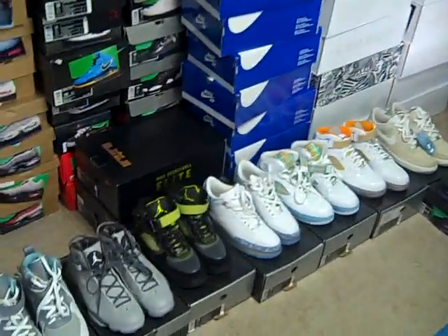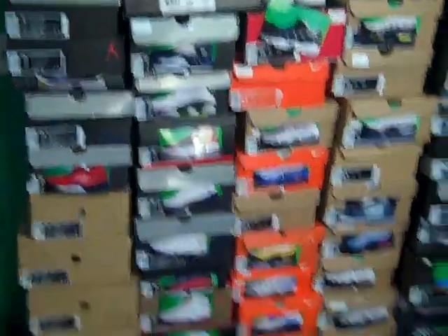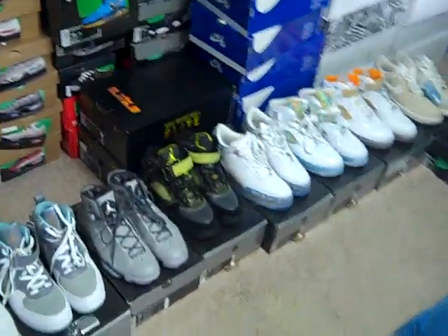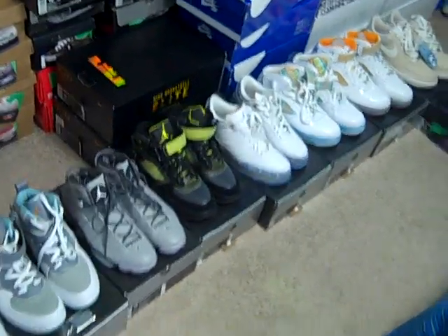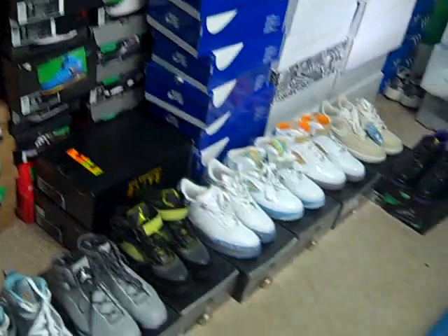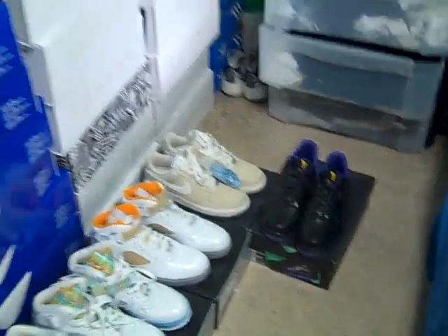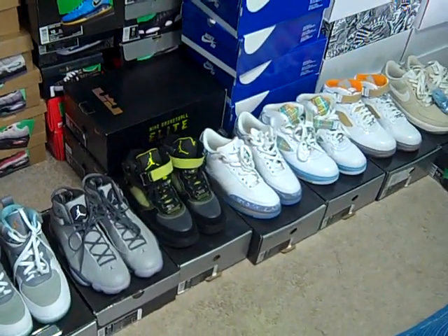Alright everybody, this is your boy Lee kicks — quick for sale video. As you guys can see, I got a few kicks laid out here, nothing crazy, nothing special. There's a couple pairs that are pretty hot. I pulled out nine or ten pairs. These are shoes I bought a long time ago, probably wore a few times. There are three or four pairs that are DS and the rest are non-DS. They're all a size 10, except for the forces and the Kobe joints, which are a nine and a half.